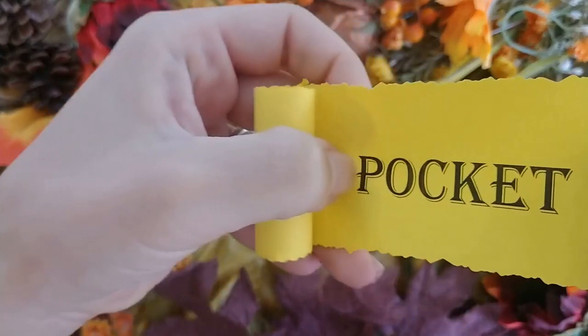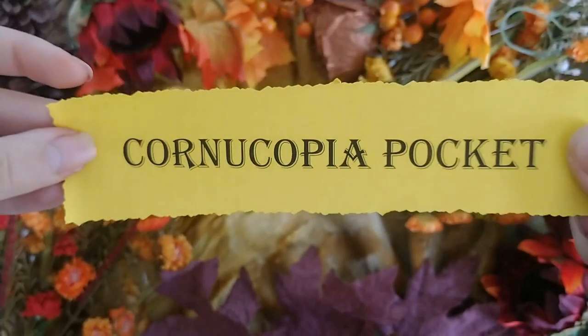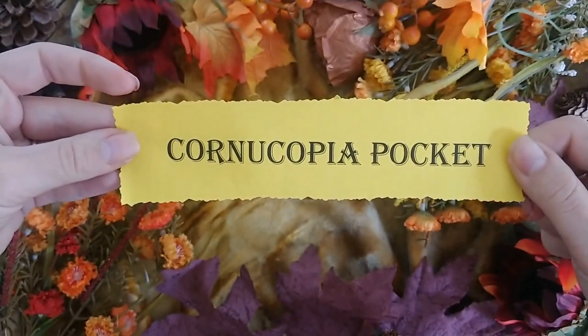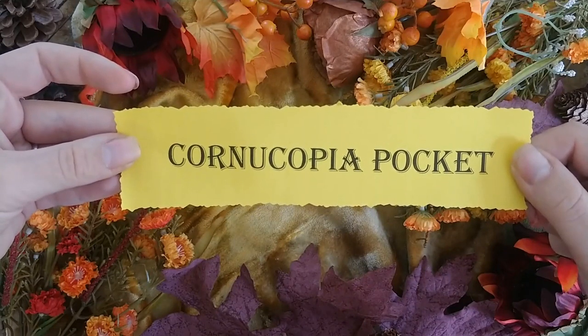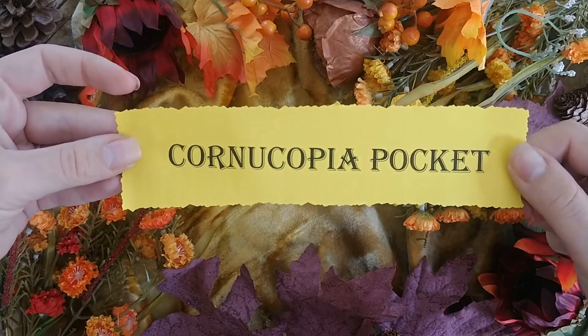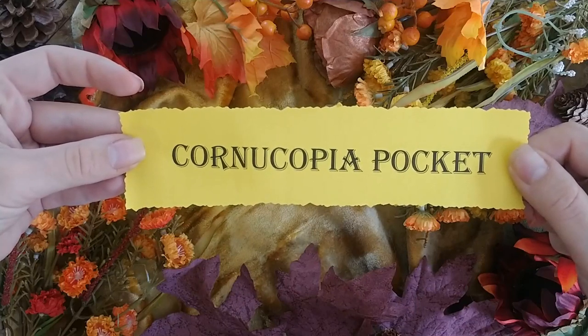Make a cornucopia-shaped pocket for your grimoire. The cornucopia, or the horn of plenty, is a powerful symbol of nourishment and spiritual abundance. Use this pocket to tuck drawings, magazine cuttings, words, or symbols to invite abundance and gratitude.